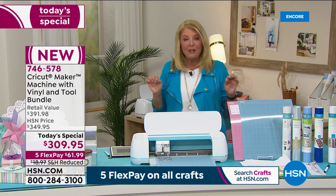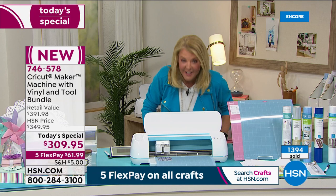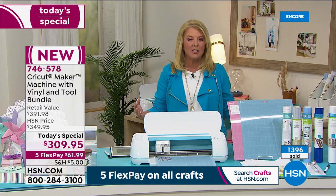The blue is down to 600 left for the entire day — that's like nothing. In about 10 minutes of selling, we've sold almost 1,400. If you've been waiting to get that Cricut Maker, tonight really is an awesome time to do it.